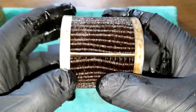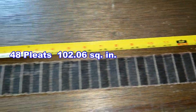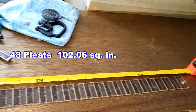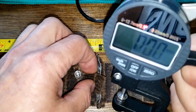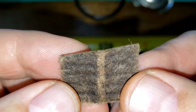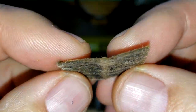Here's the filter media all stretched out — it's 54 inches long. The filter media thickness measures 0.76 millimeters thick. Up close you can see the synthetic side and the cellulose side. The synthetic side is darker, so let's take a look at it under a microscope.